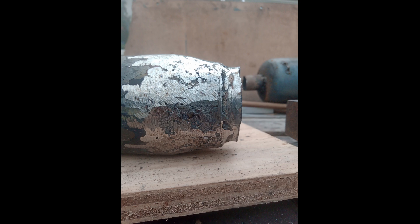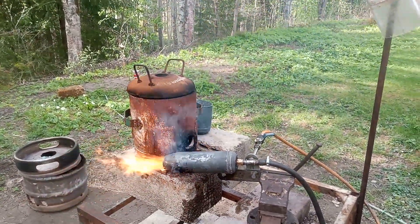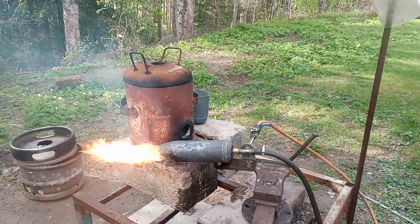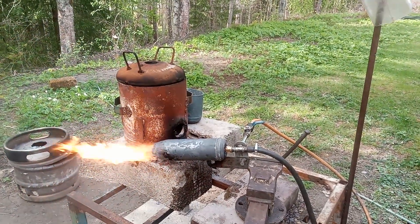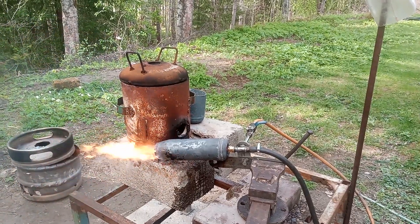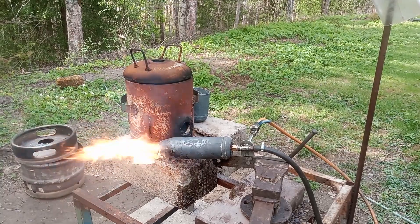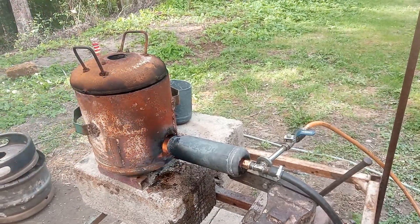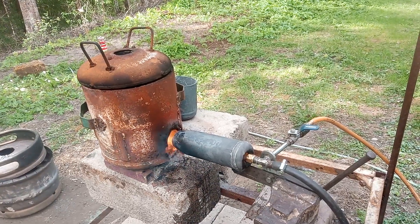Here you can see the changes I made to the burn chamber and the oil burner. I got a better flame — more intense, more heat, and more stable. This little change completely redesigned the personality of the burner, and as you can see when I fire it up, it's impressive — it's roaring and it's hot.